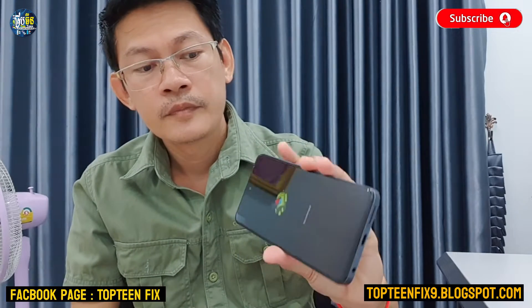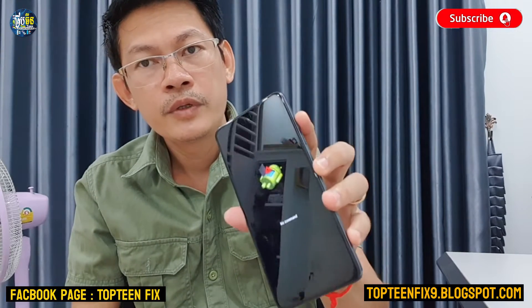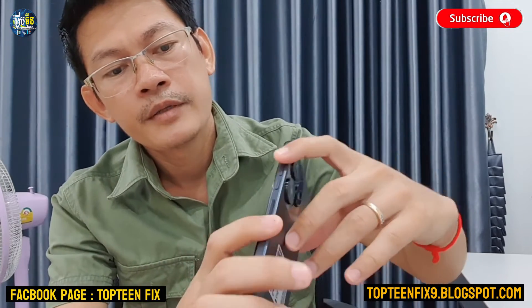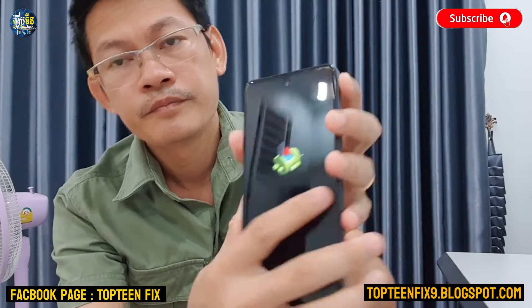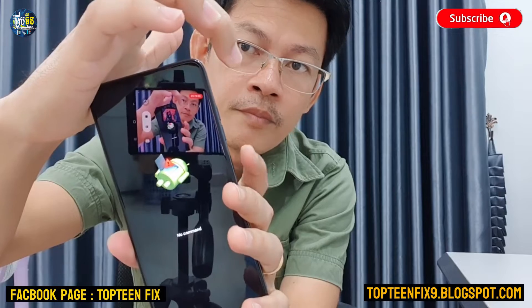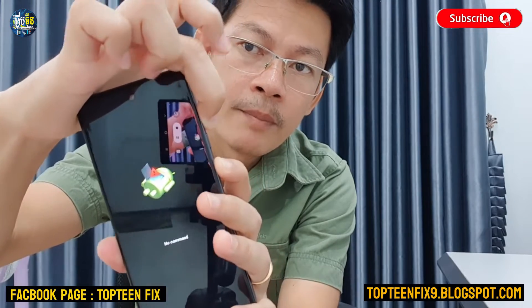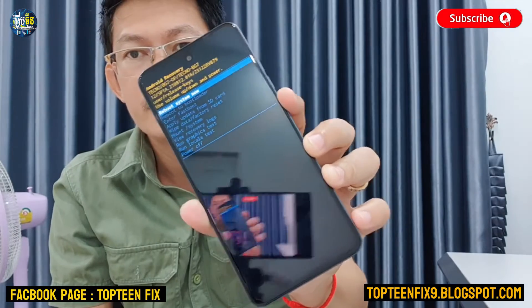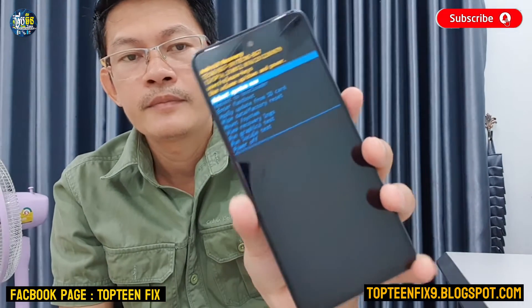After that, in order to enter recovery mode, you have to hold the power and volume up together. This is called recovery mode, where you can perform the hard reset.